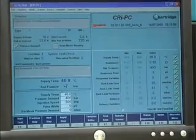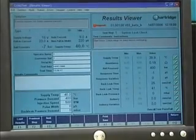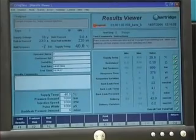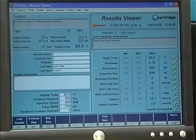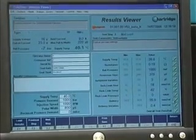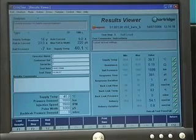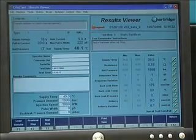The results from the CRI PC are consistent and accurate, even at low pressures and at very low deliveries. Pilot injections can be easily measured to assess critical low speed performance. The CRI PC results correlate with the AVM2 PC, giving a reliable result every time.